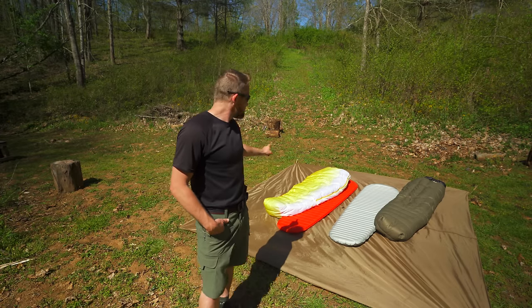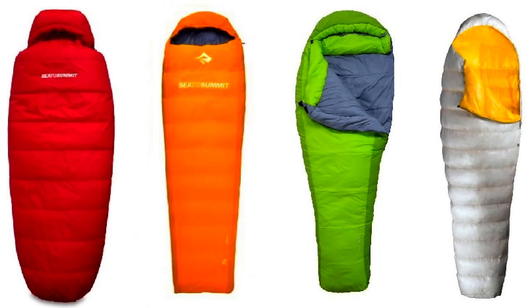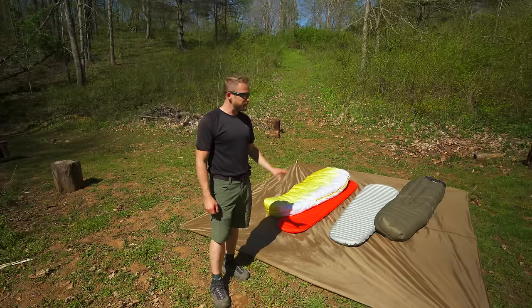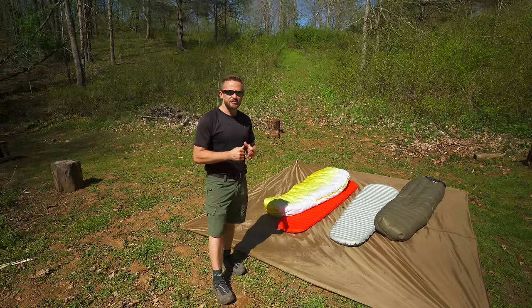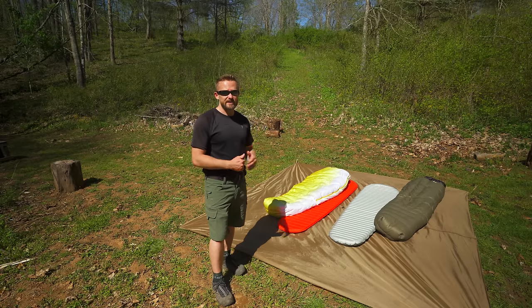Between the two options, which is the most popular? Without a doubt, that would be a sleeping bag. There are more styles, more materials, and more insulation types than what you will find with a quilt. Also, with sleeping bags, you will find a greater degree of temperature ratings than you will with a quilt. In terms of pricing, both can be exceptionally expensive. Sleeping bags have a tendency to be a little bit cheaper though — you should be able to find a good sleeping bag at a cheaper price than a quilt with a similar temperature rating.